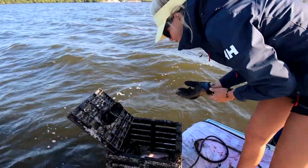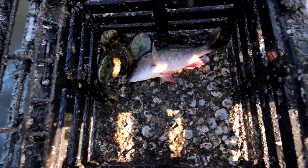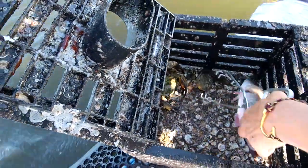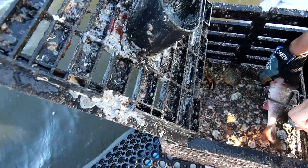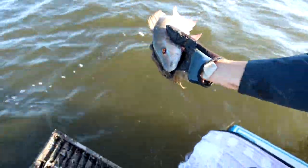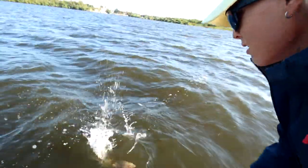We got something in here. Looks like we got a dead crab and definitely a keeper claw. And look at that little mutton — let's get him out, let him go. Always cool to see juvenile muttons in here. Catch him every once in a while — let him grow big. Beautiful.